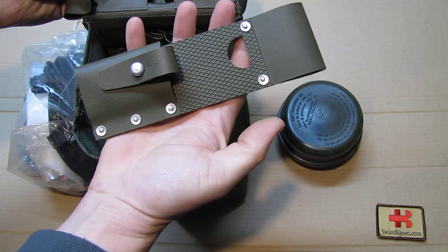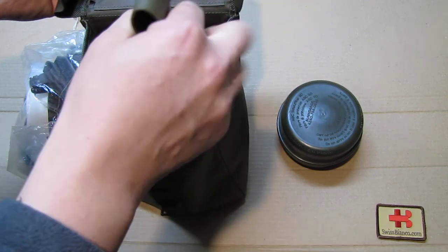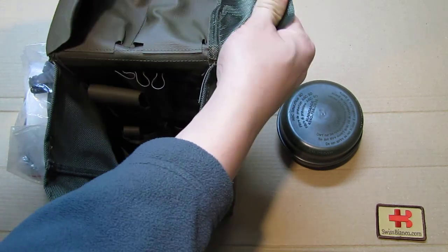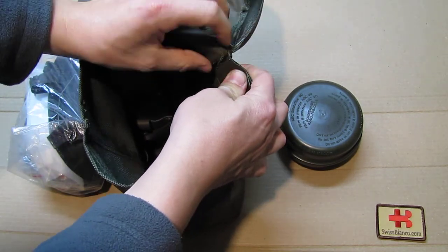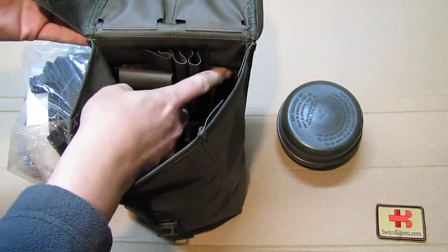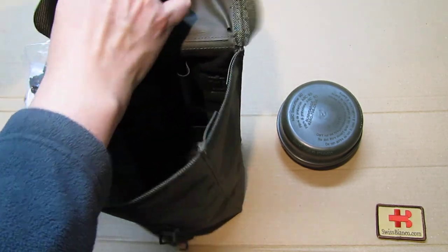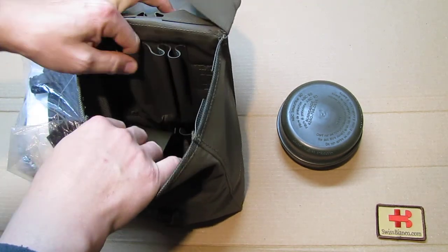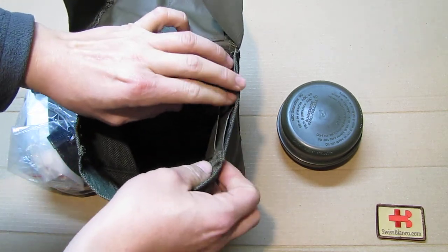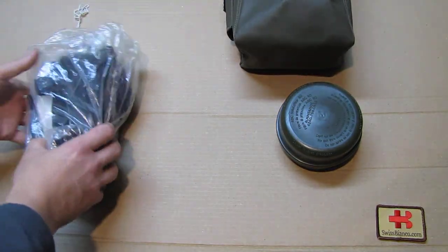Inside the bag we also have the frog used for holding the bayonet, in the same rubber material. Looking at the quality of the item, it's not that great — there are always little open threads that needed to be flamed off and nobody did it. There are also pockets up here, likely specified in the regulation, but overall there are a lot of pockets on the bag.